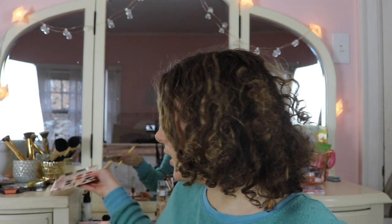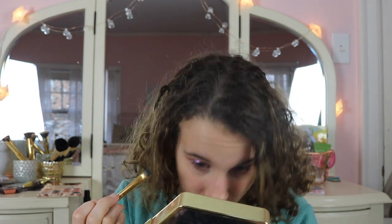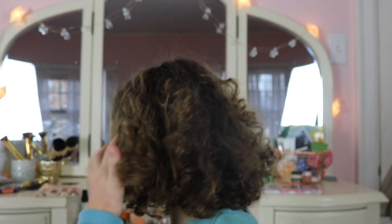For my lower lash line I'm going back into the Dream Street palette to find a dark black-brown. I'm using the Morphe Y21 brush to put it in the waterline. You can literally see the eyeshadow reflecting on my eyeball — it's so weird. I feel like this is gonna make my eyes pop because of the purple.